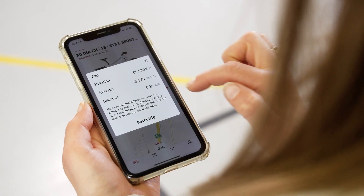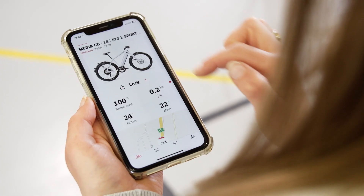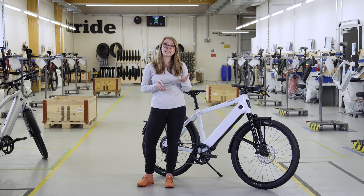If you tap on the red info icon, you can call up all of the data from your last trip. You can easily reset the counter for the last trip. Your Stroma must be switched on for this.